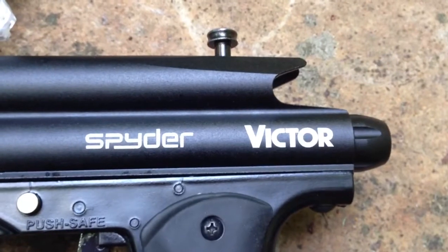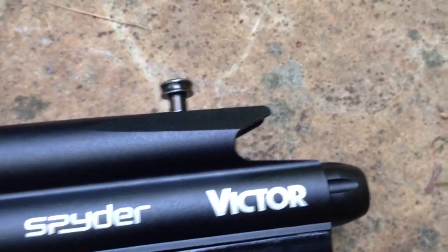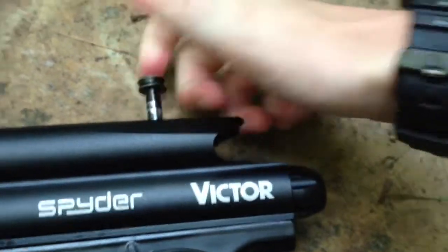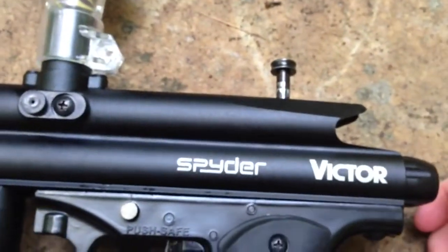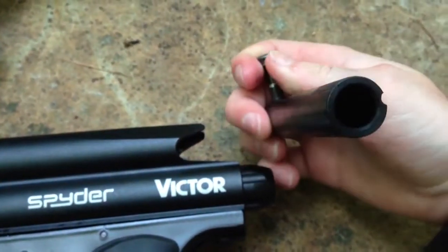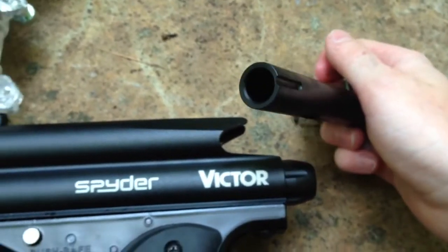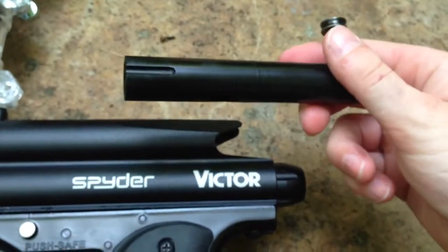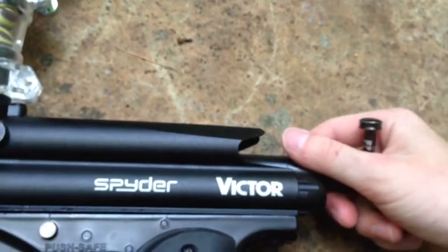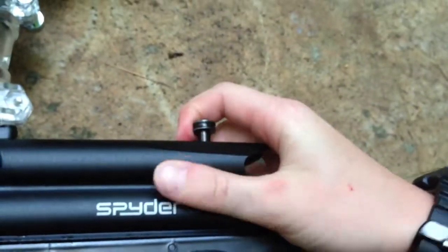A main feature I just want to point out on this gun is the top cocking knob will pop out like this. It will let you pull out the derail end bolt very easily to clean it in case it gets dirty. If your gun's not blowing back like it should and not being semi-automatic like it should, and you just have to keep pulling it back, you should clean this out. All you have to do is just pop it back in.